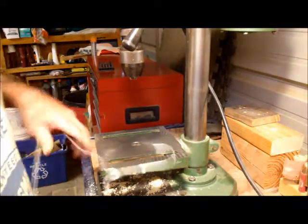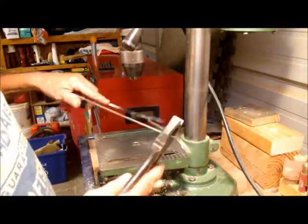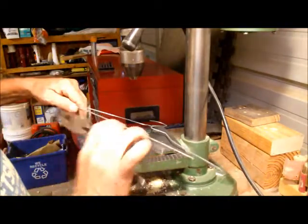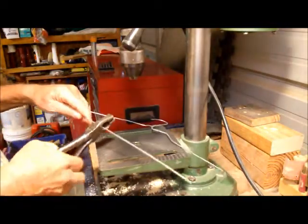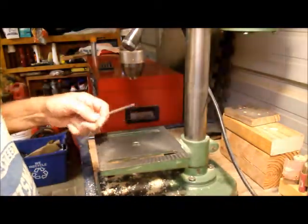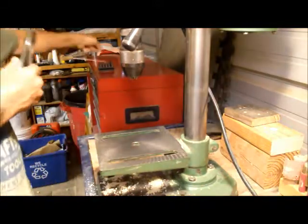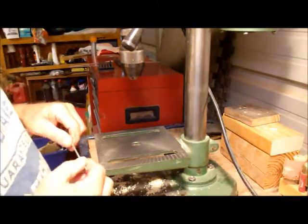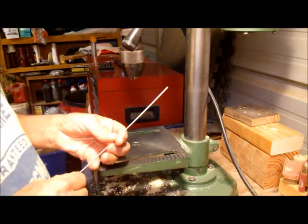The first thing you want to do is cut yourself off an 8-inch piece of wire. There it is. This is all we need. Now what you do, you bend it into the shape of a Z.